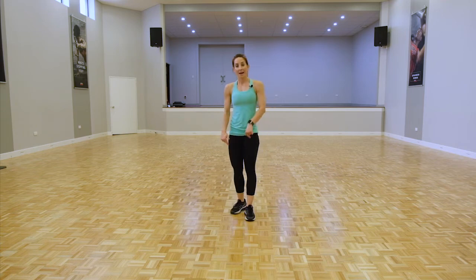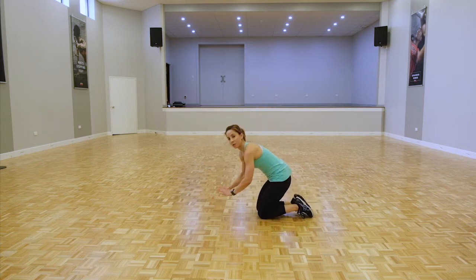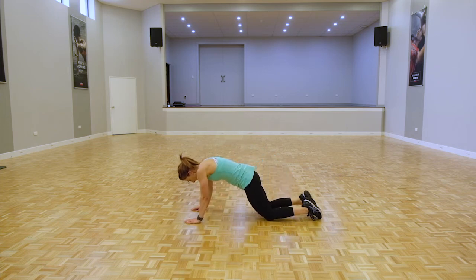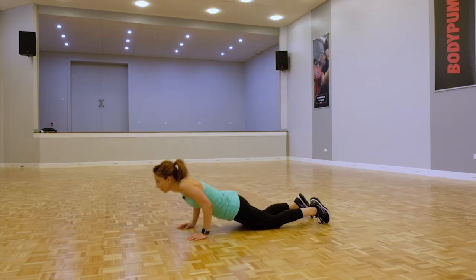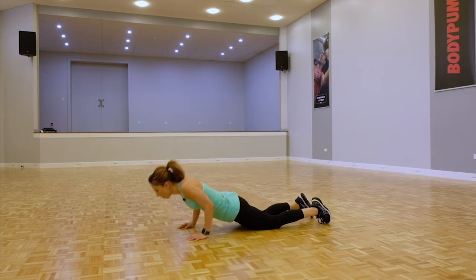We're back down on the ground for those tricep push-ups — hands coming a little bit narrow, elbows towards the tummy. Ready, do it. Coming all the way up. If you can, on your toes — try a couple on your toes.